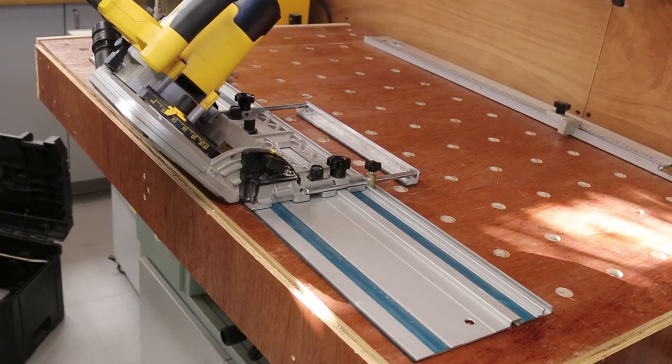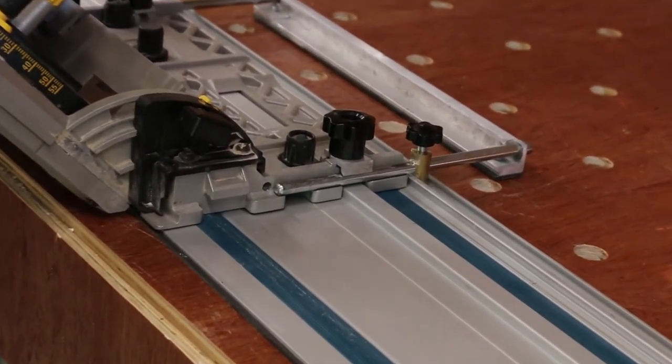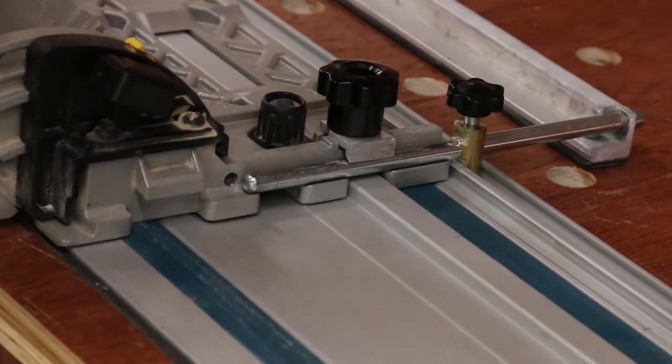It slots into the groove at the edge of the track. In place on the front bar, it works remarkably well — it holds the saw in place without slop and does not impede the action. So, partly a freebie and partly a small project, I got a very useful accessory for very little effort and it works better than the commercial equivalent.